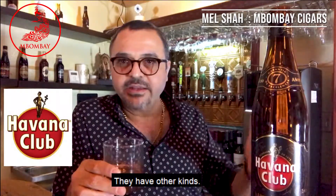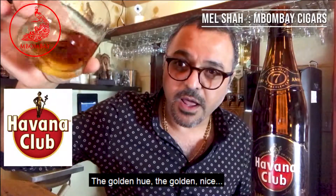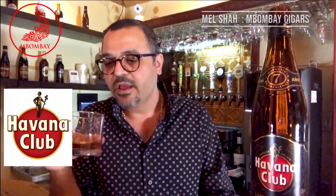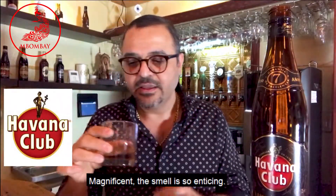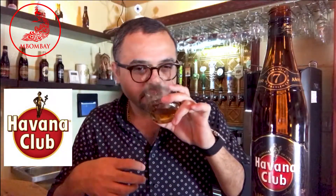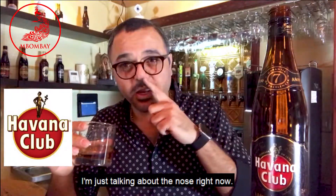They have other kinds — a three-year-old, which is a Blanco, like a white rum. This one, you can see the color — the golden hue, very nice. The sugars are really heavy. It's around 48 to 50% ABV. And magnificent — the smell is so enticing. It's just beautiful. Vanilla, sweetness just follows. I'm just talking about the nose right now.